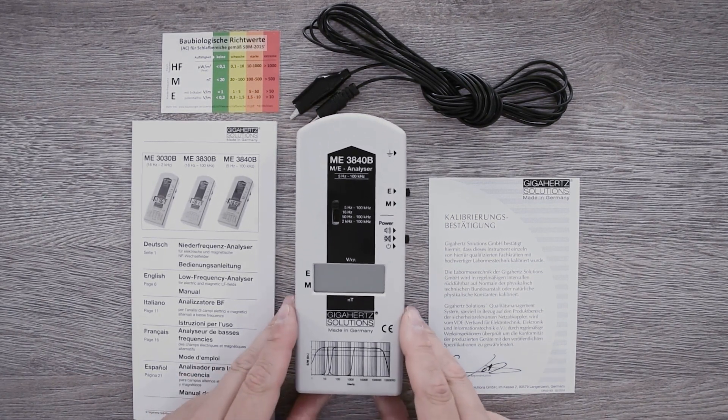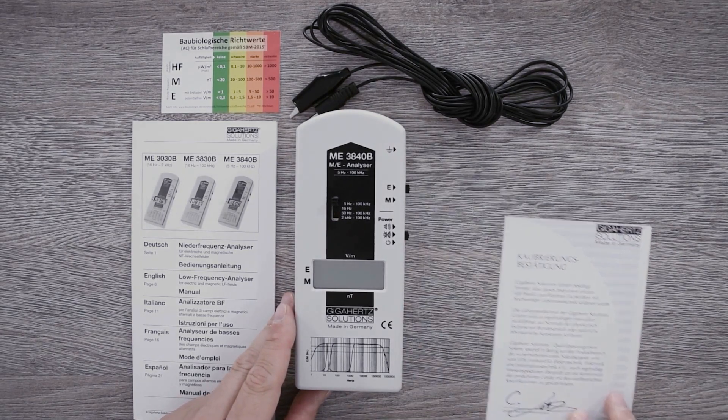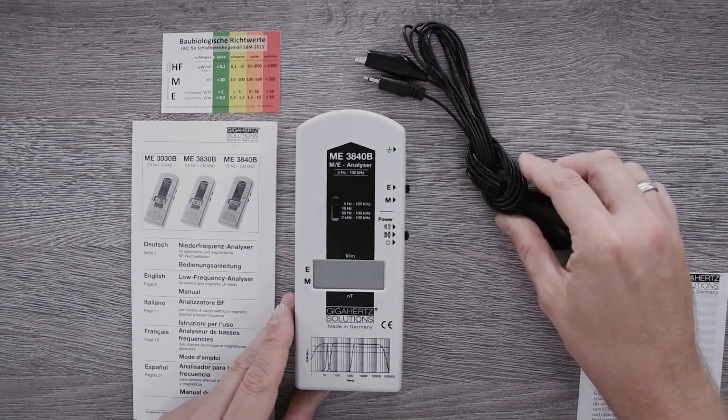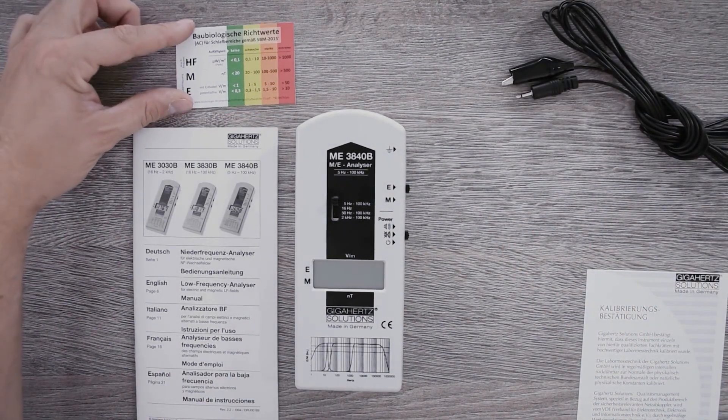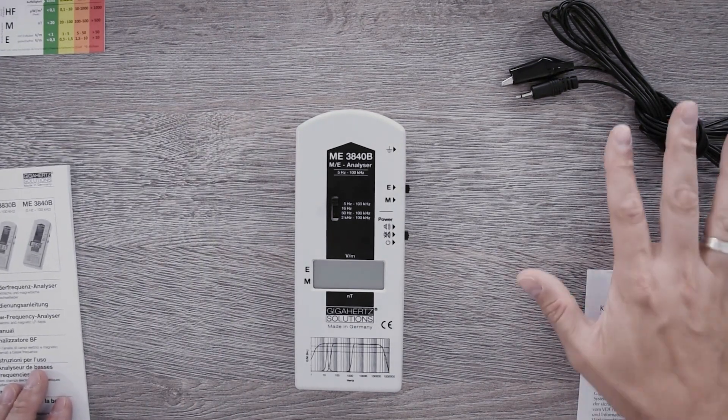After receiving the order, additionally to your measuring device you will find a calibration certificate, a grounding cable, a handy card with the actual building biological values, and the instructions in your packaging.